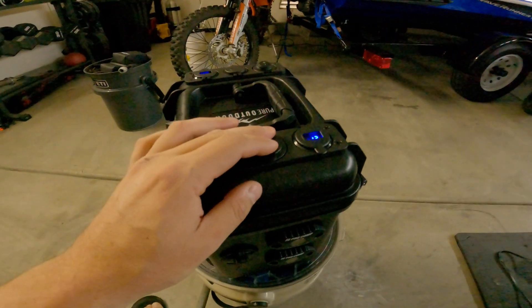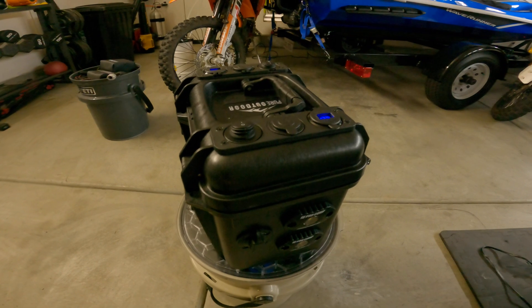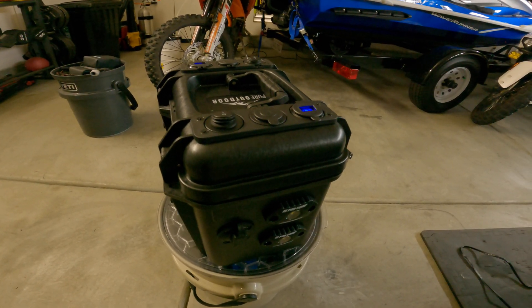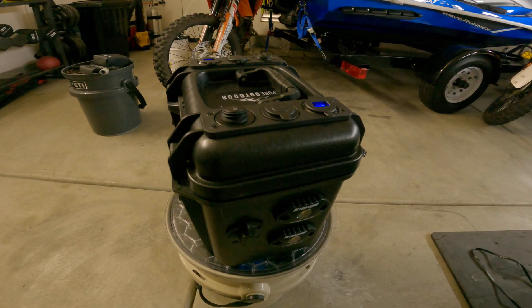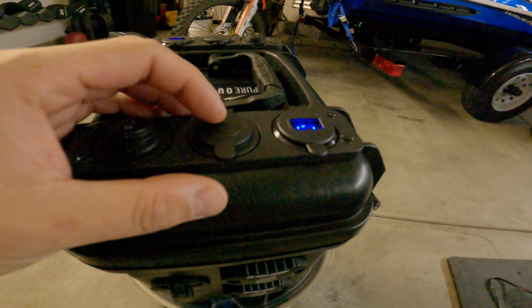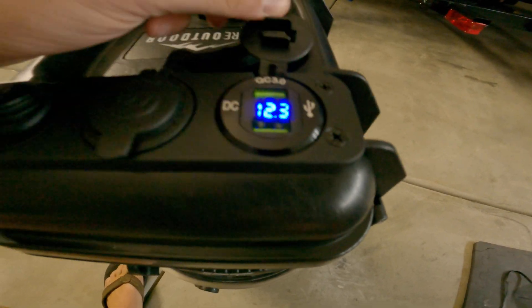This 35 amp hour lead-acid battery within this pack basically ran the fridge for about 27 hours. I did pre-chill the fridge, sat it at 32 degrees, and it ran for about 27 hours — much longer than I thought, definitely happy with that. So here we have the 12 volt DC and the voltmeter.